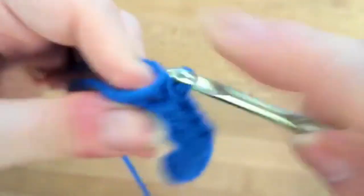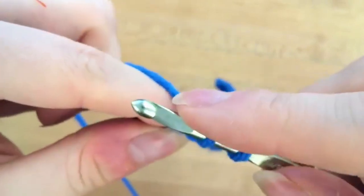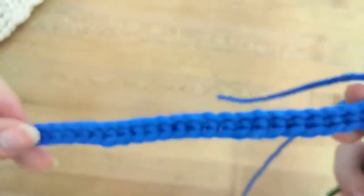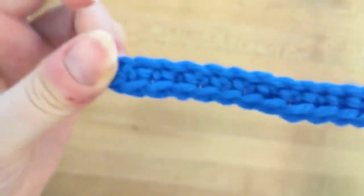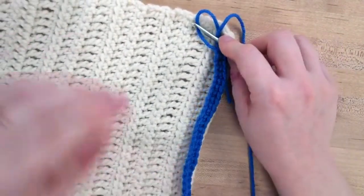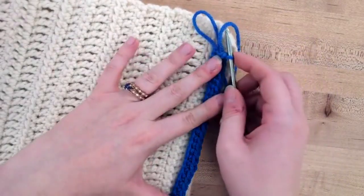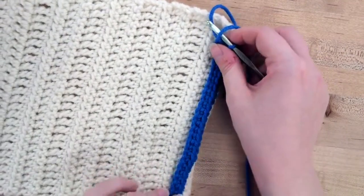I've reached the very end. I'm going to go into that very last one, yarn over and pull through, yarn over again and pull through the last two. So we have done an entire row of single crochet. It's a little bit shorter because I'm using a smaller hook than I did for the first one, and this is actually more of an appropriate size for a scarf.